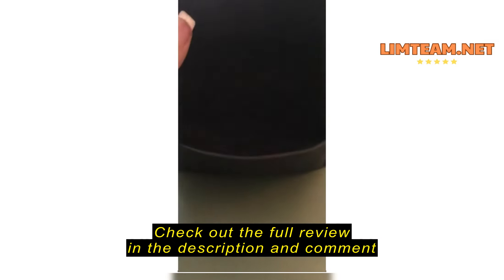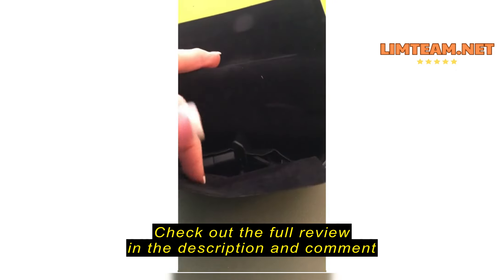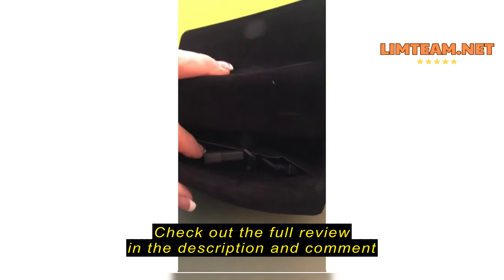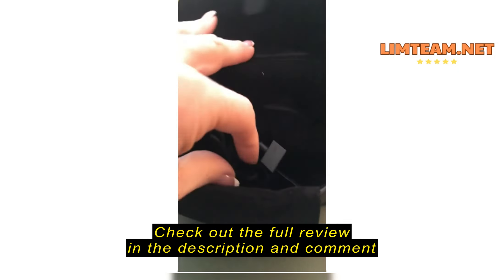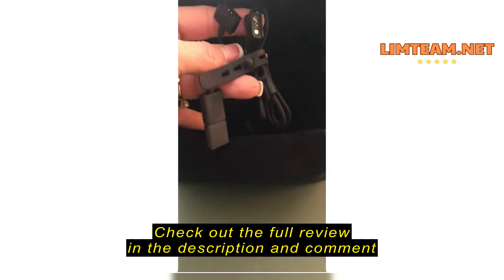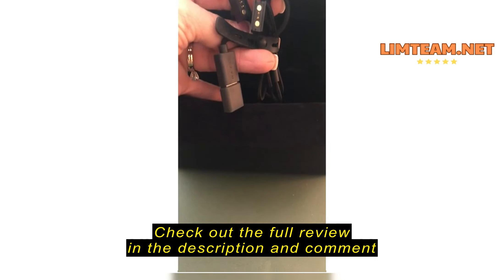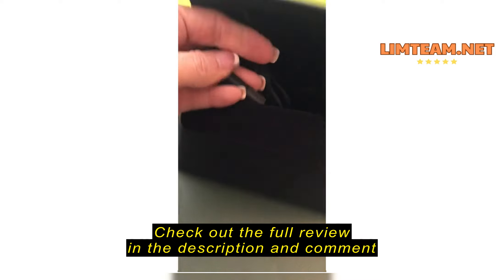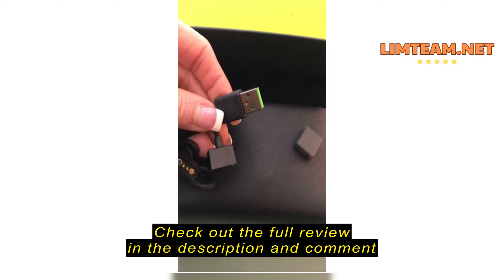When you open the case, inside there is a little flap and that's where the charging cables are stored. When you pull this out you can see there's one that attaches to each of the sides of the glasses.